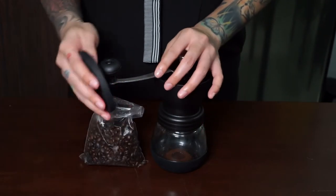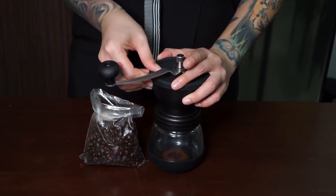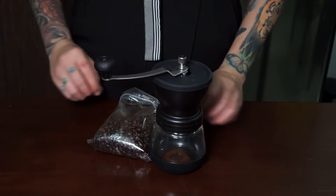You don't want to put too many beans at once. After putting in the beans, close the cover, hold the grinder tightly, and move the handle clockwise. Try not to move the handle counterclockwise because it can damage the burr.